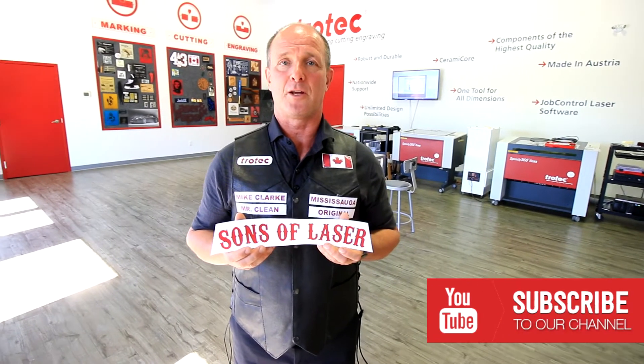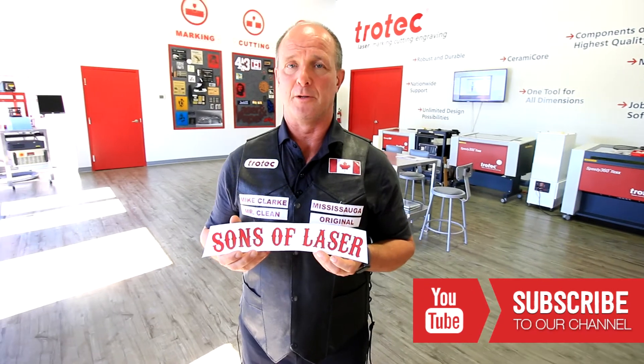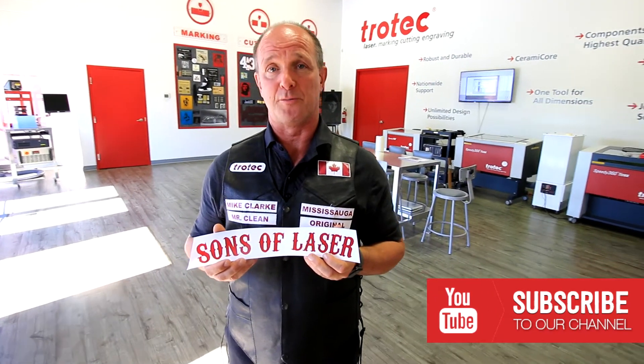Thanks for watching our YouTube video. If you have any questions please leave them in the comment field below and don't forget to subscribe to our YouTube channel.